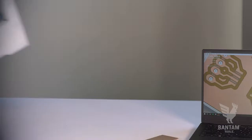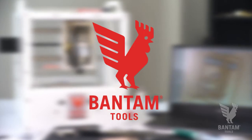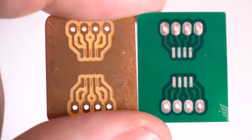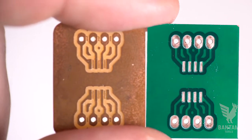Today we're going to create a solder mask for a custom printed circuit board using the Bantam Tools desktop PCB milling machine. A solder mask protects circuit boards from oxidation and helps prevent solder bridges from forming.